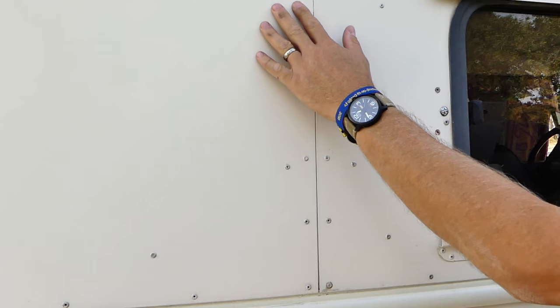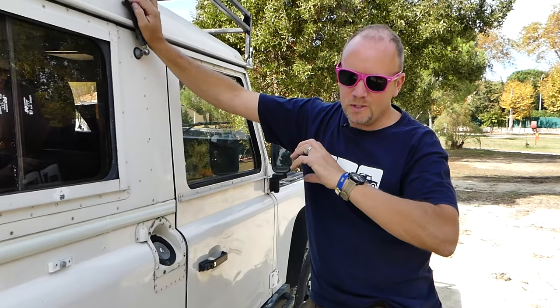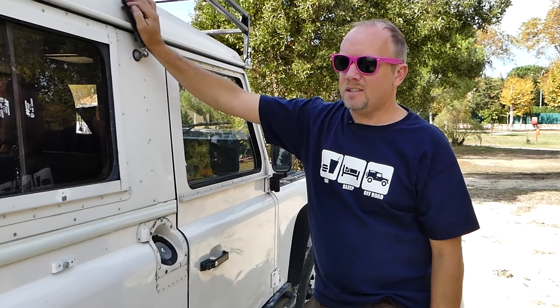Our Defender is called Dakota — I'm sure you can understand why. Defenders come with pop rivets, but this is crazy. It's named in reference to the old DC-3 Dakota airplanes, which are just one big pop rivet. This is the same thing.